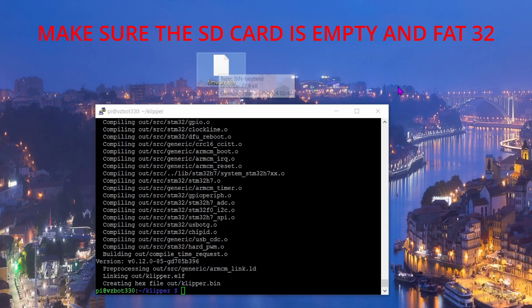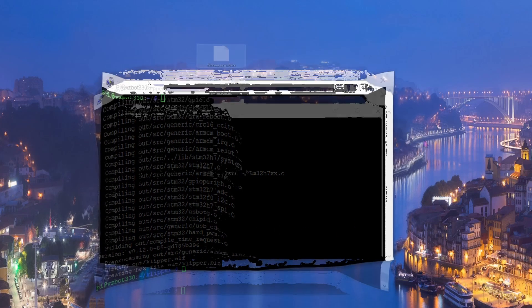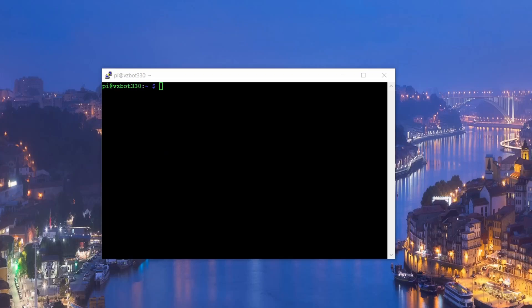Put firmware.bin onto an SD card and insert that micro SD card into your MCU, then power it on. Wait a couple of minutes for it to flash the firmware. Afterwards, power it off, take the SD card, put it in your PC, and check that the file on the card is now named 'fly.cur'. If you see that file, the firmware was successfully flashed. If not, something went wrong and you'll need to repeat the process.